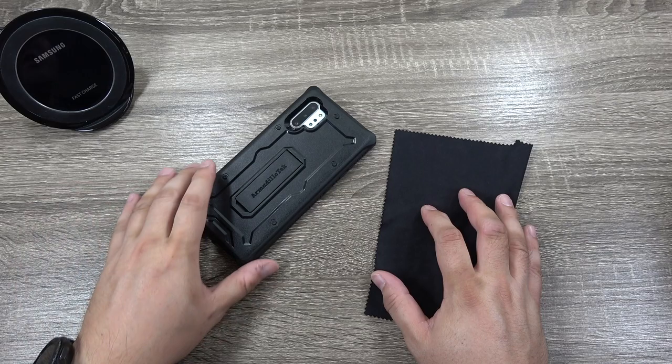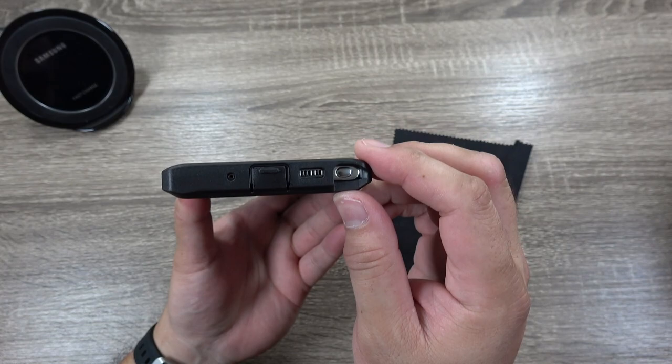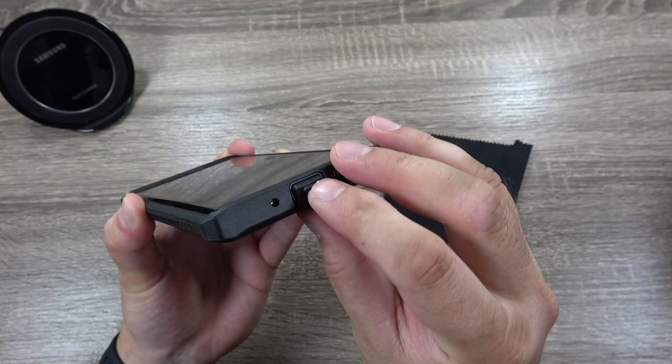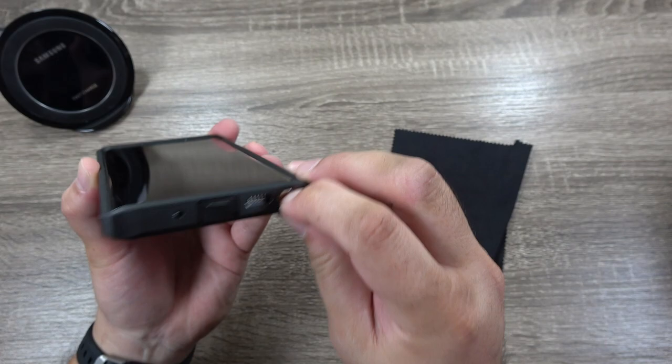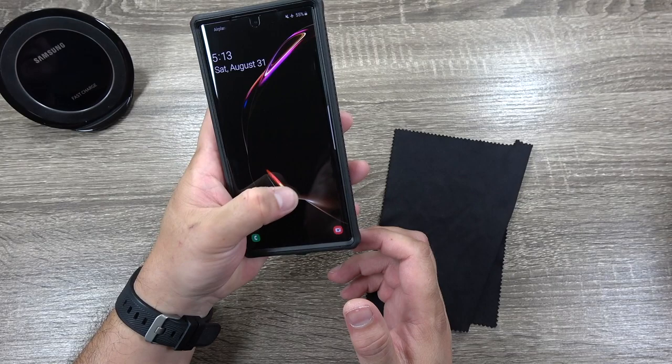Obviously it has that raised front edge, so if you want to put your phone flat on the table, you don't have to worry about scratching up your display if you don't have a screen protector. You can see the cutout at the top for the earpiece and all the ports line up at the bottom. For the microphone, you have a flap protecting your USB Type-C port that's deeply recessed in there. You've got a deep speaker grill cutout as well as for your S Pen, which is still easily accessible. And the buttons — power button.